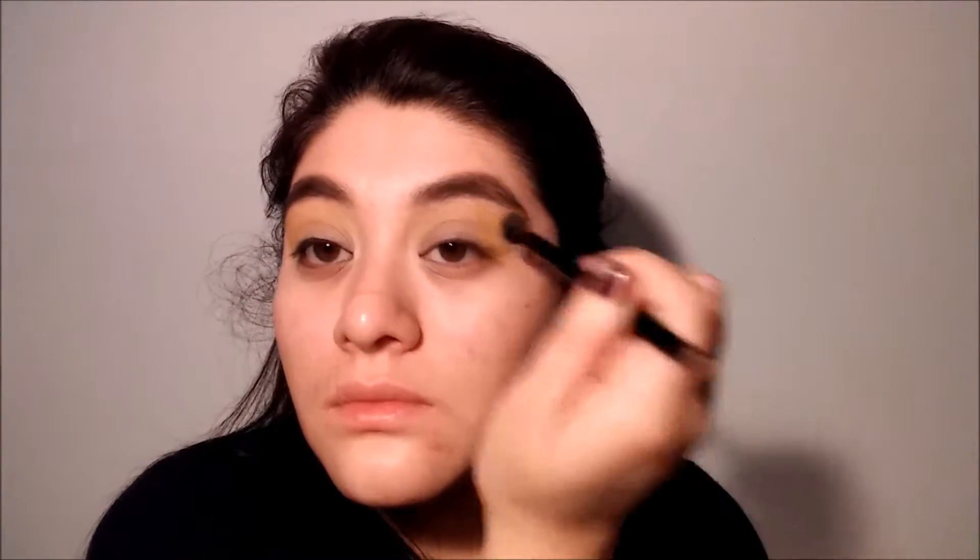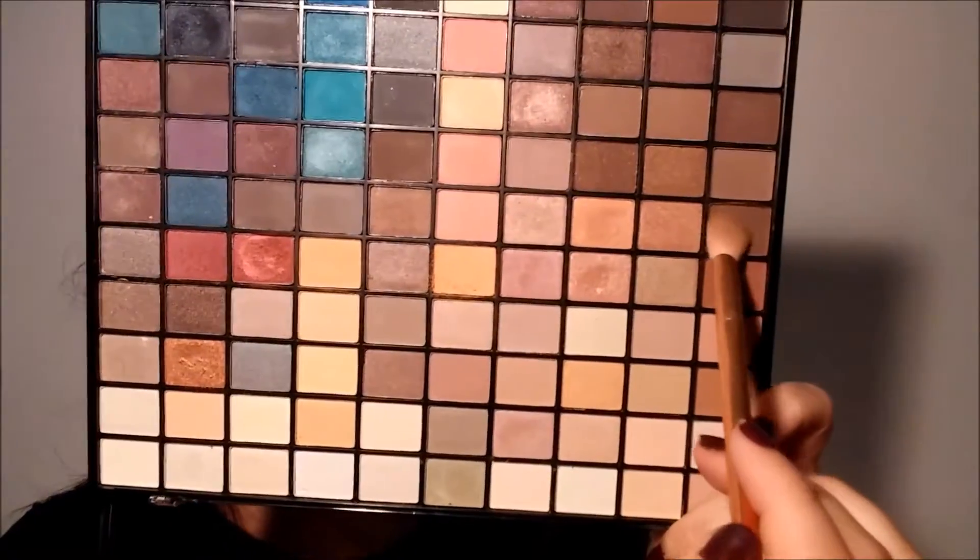Now I'm going to be picking up this gold eyeshadow and patting it, doing the same thing as we did with the mustard shade — patting it and then moving it around. I'm patting it so I won't get any fallout. The pigmentation, I want it to be super dark in the outer corner just to give that smoky effect. To blend this look together and soften it up a little bit, I'm going to take this brown and blend everything, making it look nice and seamlessly.